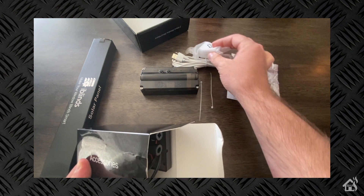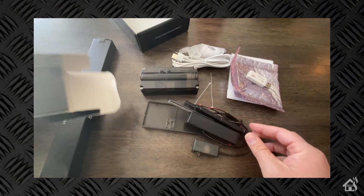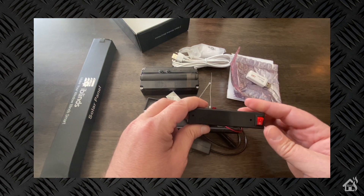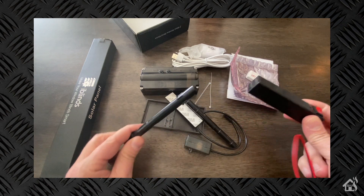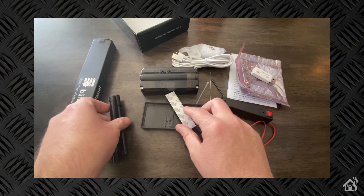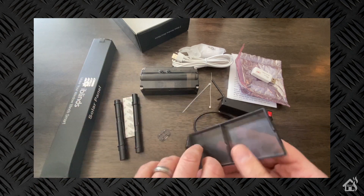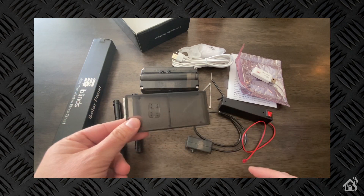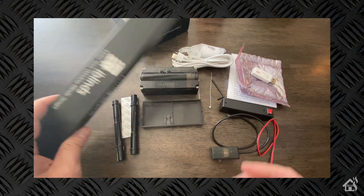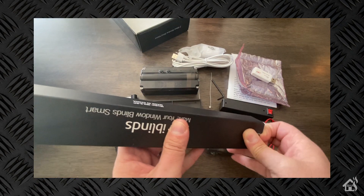Looks like some zip ties to keep everything nice and clean, a power brick for the USB charger, and then there's the battery pack. We also have a couple of different shaft options — depending on what type of blinds you have, you'll probably have to swap it out for whatever size rod. And some 3M tape to make sure everything is secured inside the blinds, plus a mounting bracket if you need to alter the height of how the motor sits.